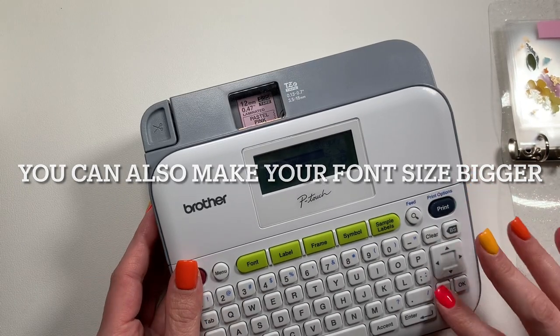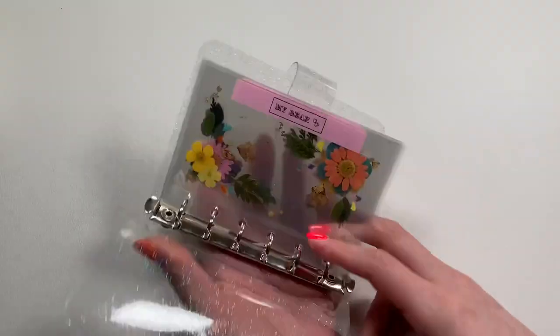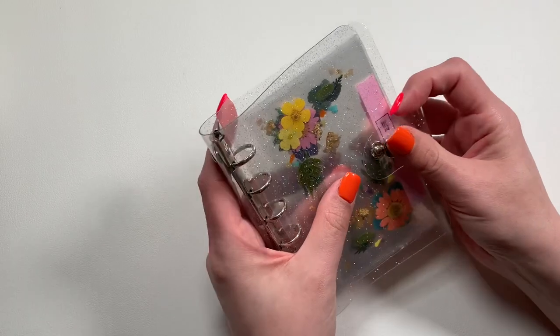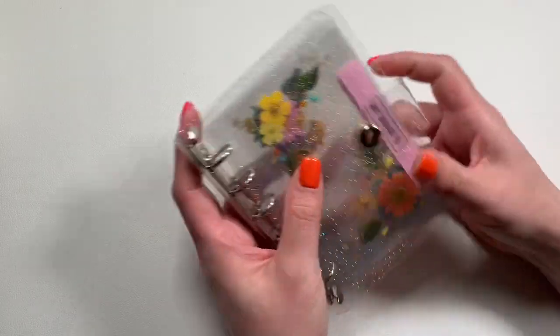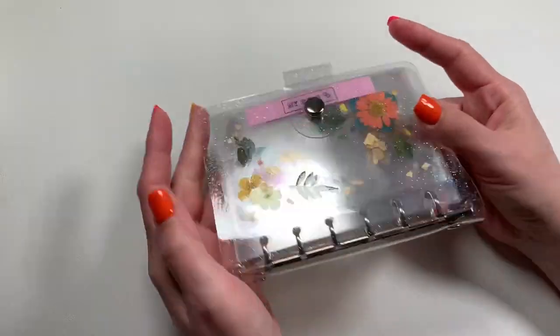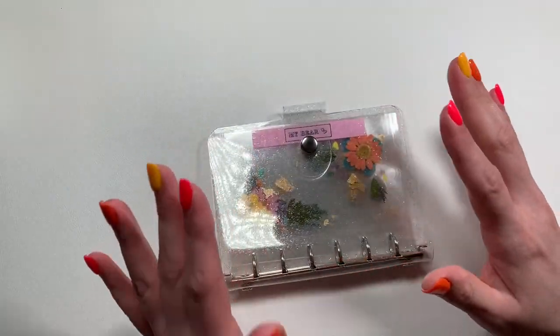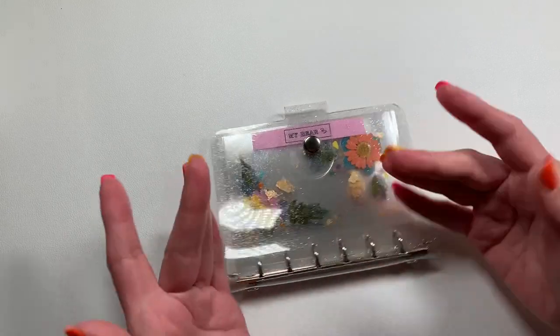I just wanted to show you guys this and introduce this new little binder setup. Thank you guys so much for watching — let me know what you think of this binder. Do you think it's a good idea or do you think it's stupid? Let me know. Thank you so much, you guys — stay safe and take care, bye!